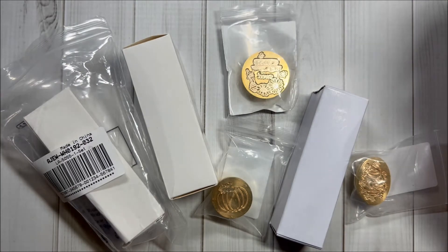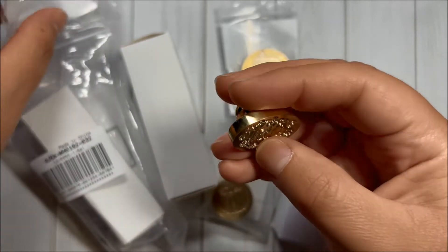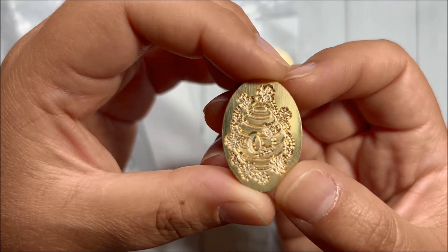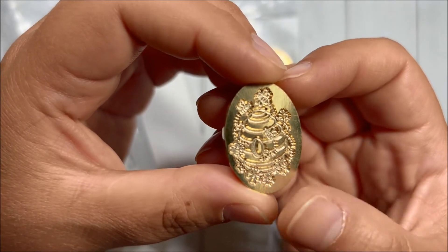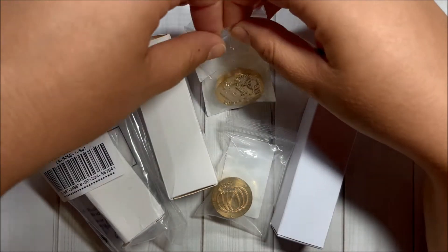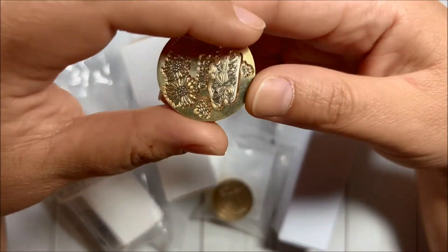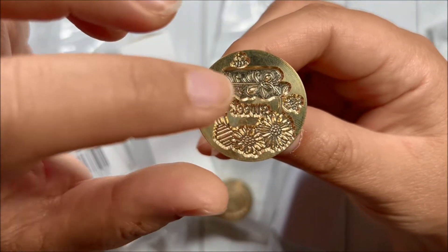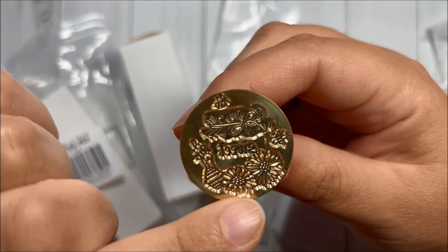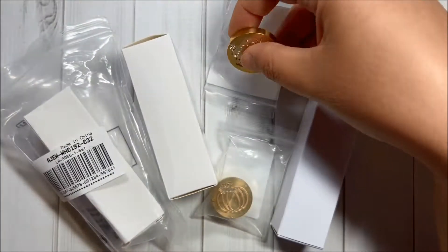Here is the first stamp and it is a beehive with bees going around and some flowers — super cute. Then I also got this one that is a little bit bigger, and this one has a honey mason jar with the bees going around and some flowers — very, very cute.